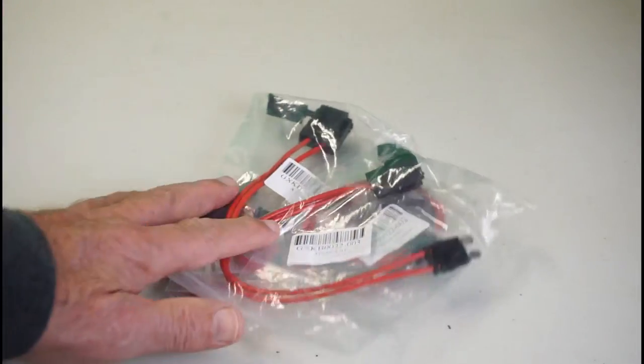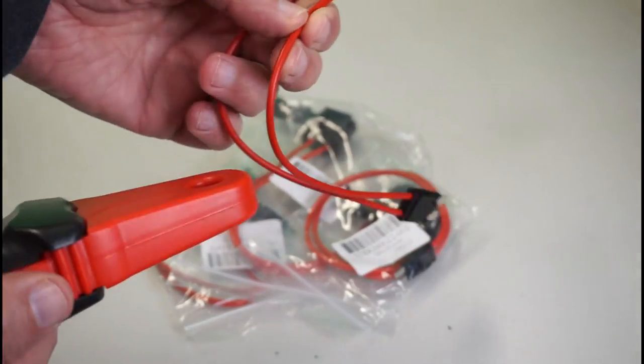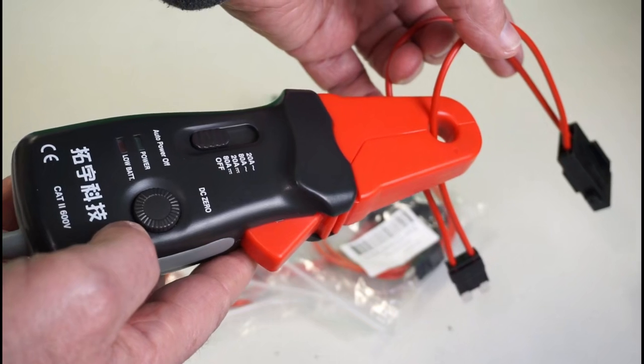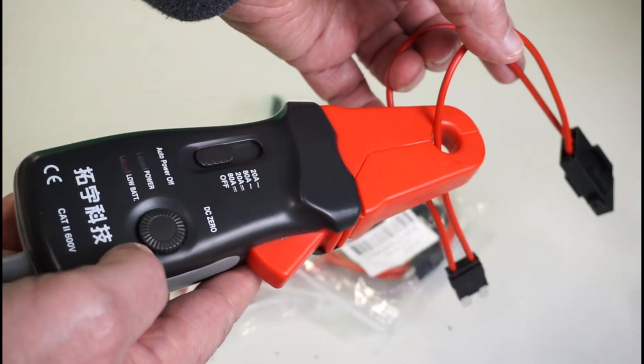I've got another useful automotive diagnostic product recently coming onto the market at affordable prices that I'd like to bring to your attention — fuse loops that allow us to get current clamp measurements and/or oscilloscope waveforms.